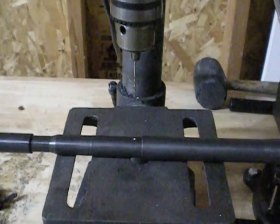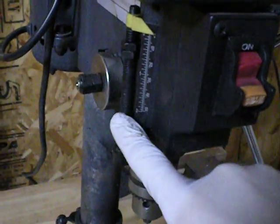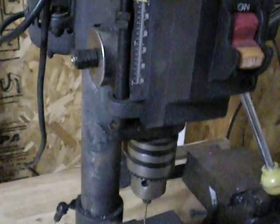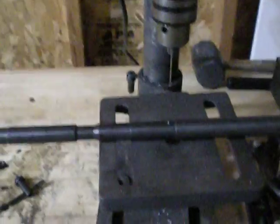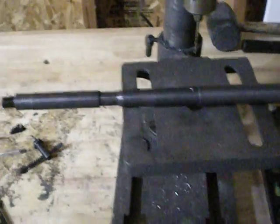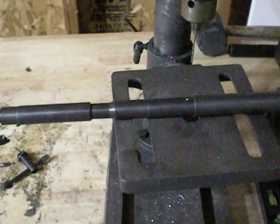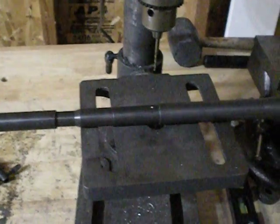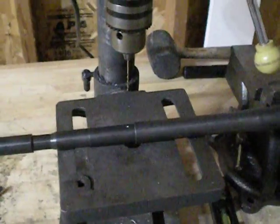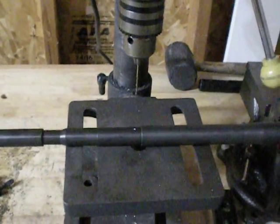Another thing I like to do is set the stops on my drill press so it can't go all the way through the barrel and hit the rifling. If your drill press doesn't have them, a lot of people will put a wooden dowel inside the barrel to catch the bit as it drops through. Some people use a cleaning rod, but ideally if you can set the stops so it won't pass all the way through and scratch the rifling on the other side — that's the best way to do it.